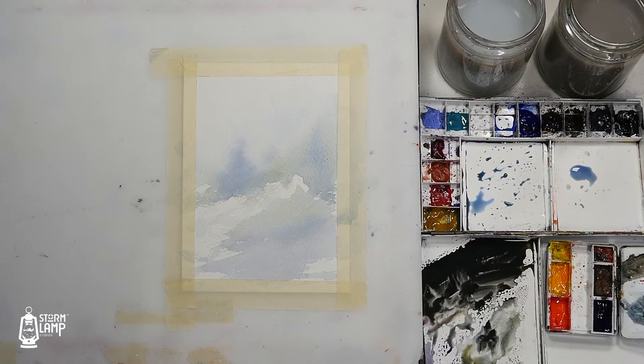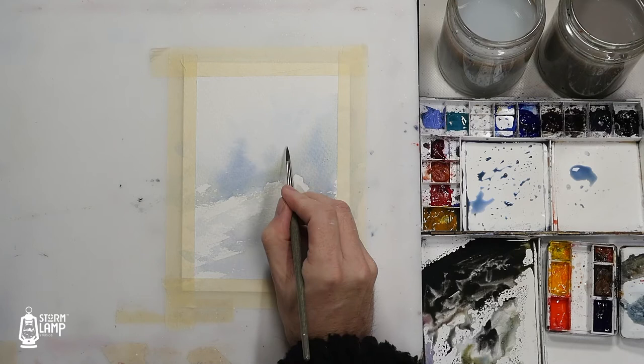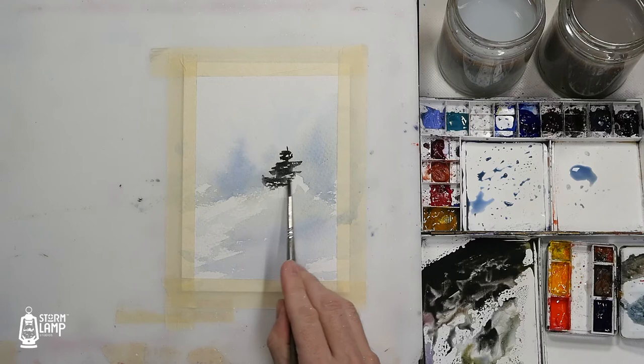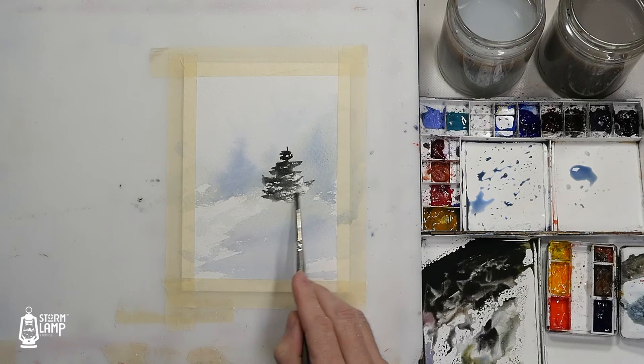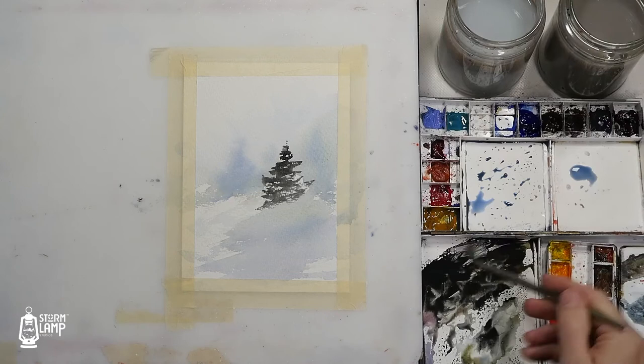Let's get in the right kind of brush here, something with a decent enough point on it. And then we'll just, let me put one here, and then you're just kind of almost scraping the paint down. And then we'll put a bigger tree just beside it here.